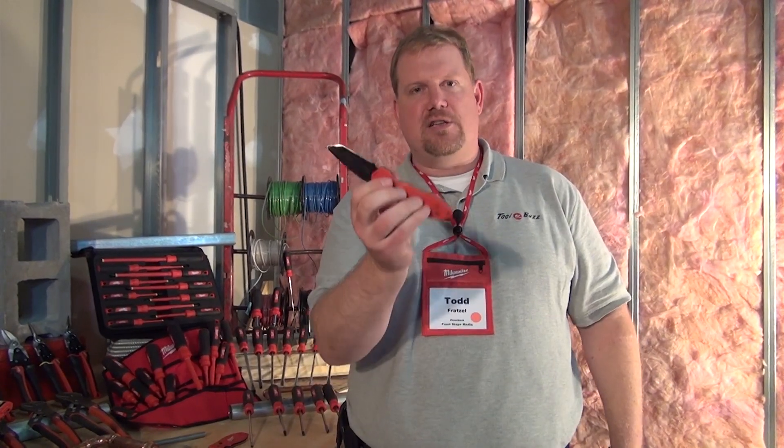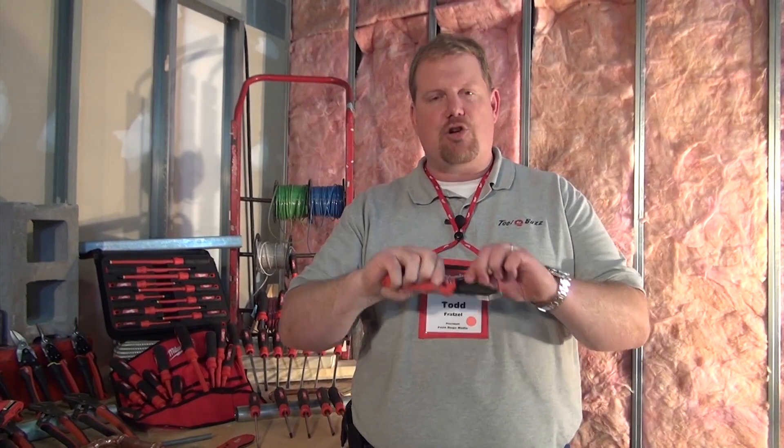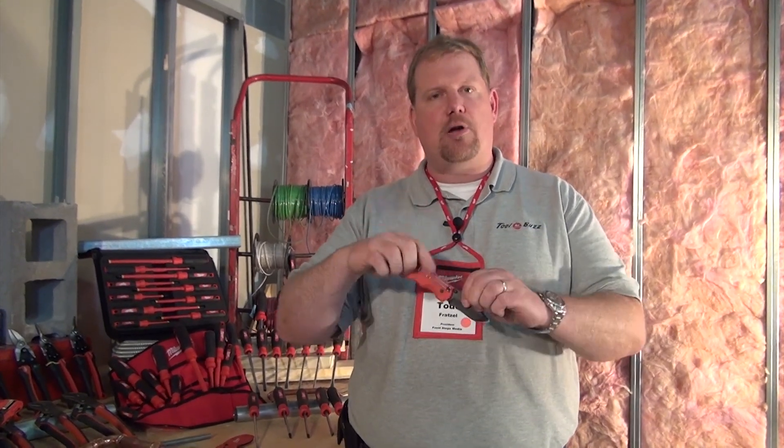And then there's this one that's got a spring-assisted open — really another nice general-purpose knife. These are all really nice quality. They've got great belt clips, and I think a lot of people are going to like these knives. I'm Todd from ToolboxBuzz.com. I'll see you around.